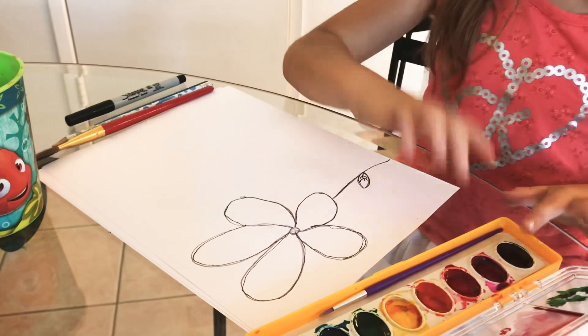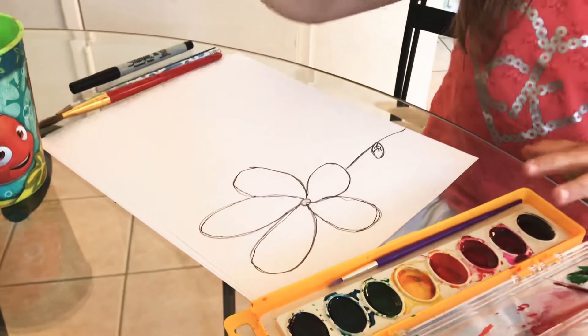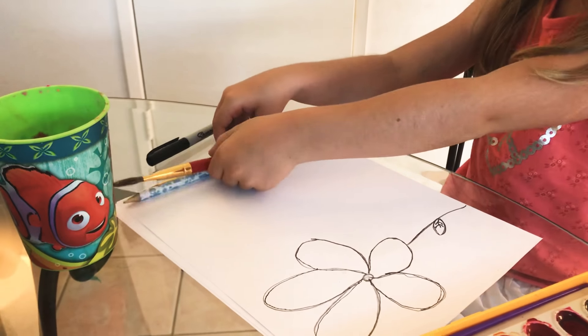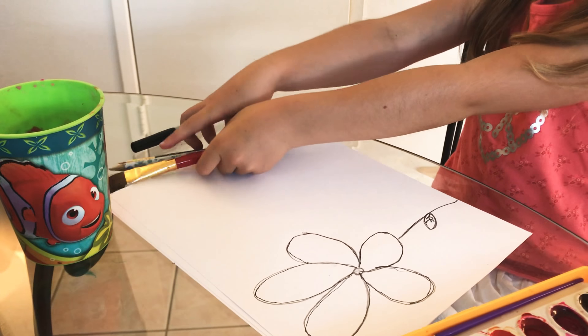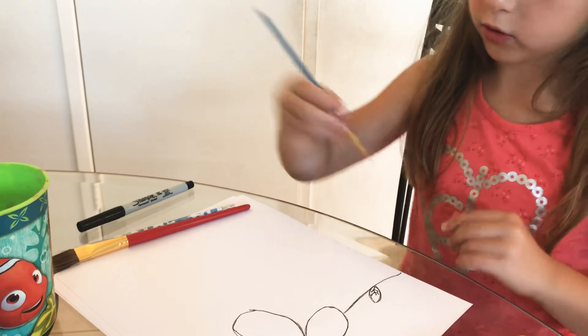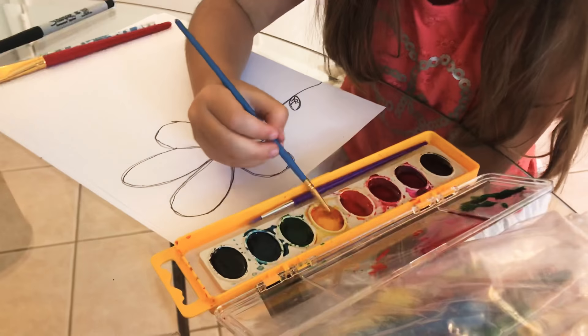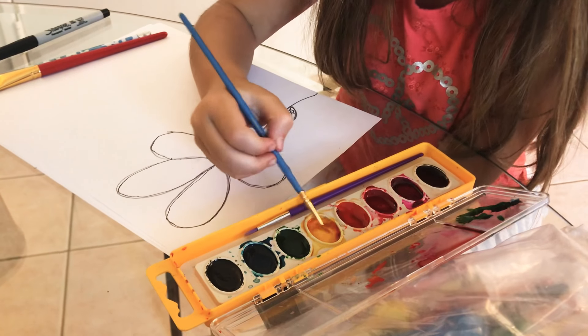Once you're done tracing with the Sharpie, you can now do it with some paint. I'm not using the paint brush that came with mine because it doesn't look like it's in good shape, so I'm using my own. I'm gonna start with the little dot in the middle — I'm gonna get some yellow.